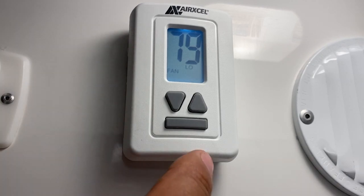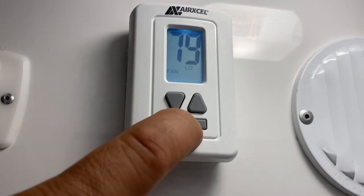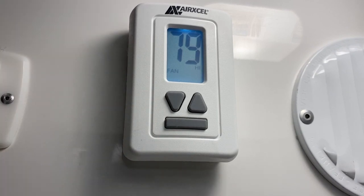The first setting is going to say fan in the low setting, then if you keep pressing it, it's going to say fan in the high setting.